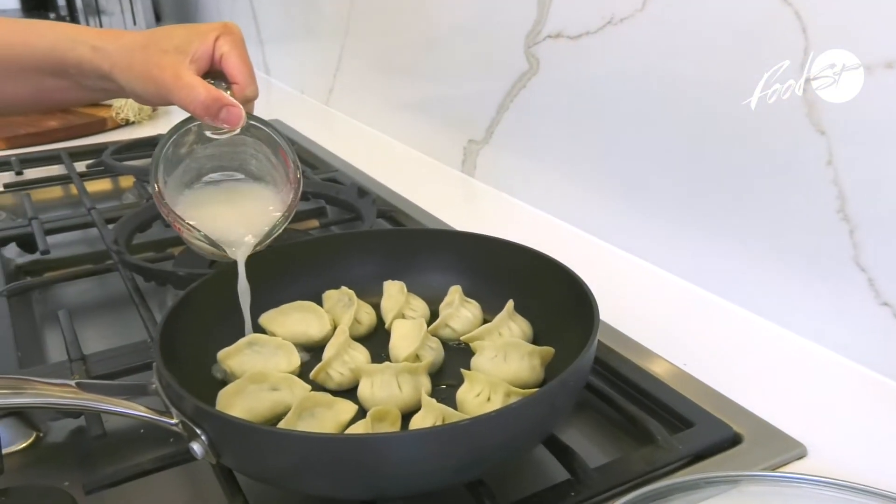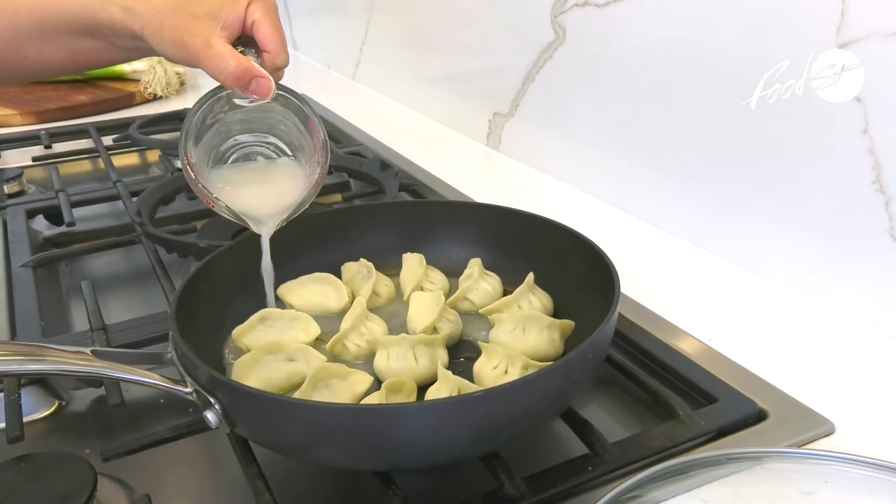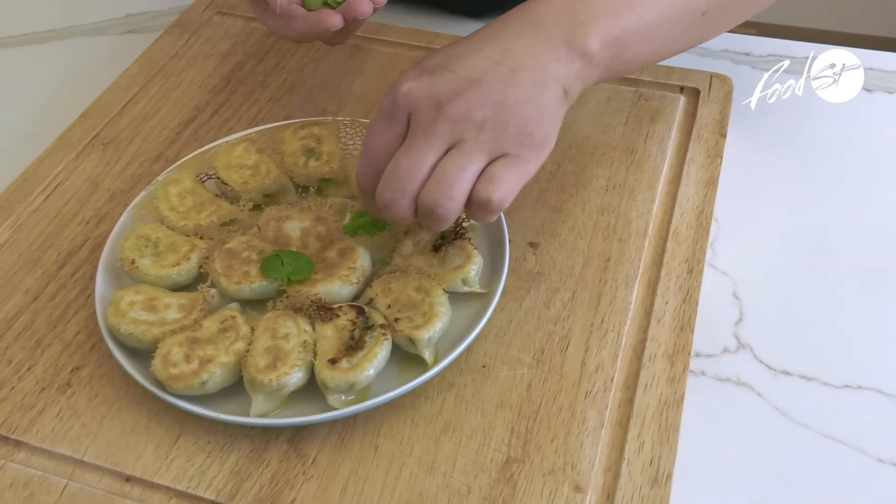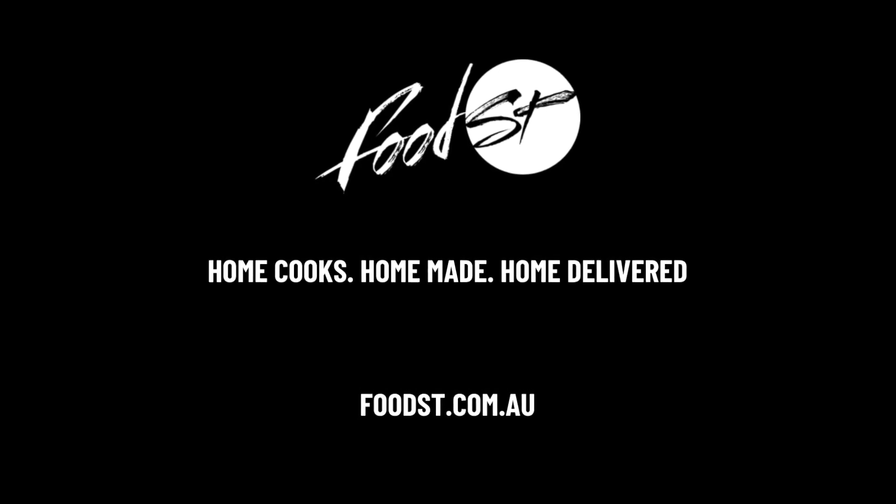My favourite way to cook the dumplings is the potsticker. My son, he used to say this is the best one. I can't find anywhere in Sydney, so that's why.